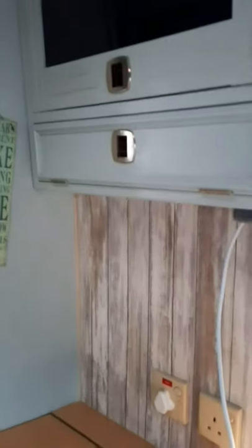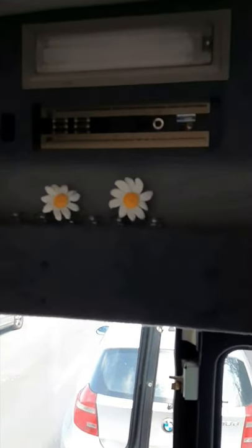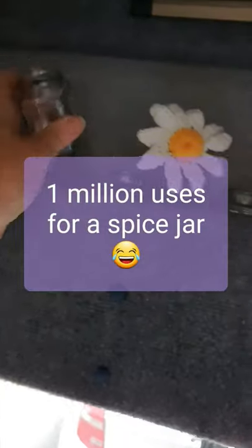That's about it for now. If anyone's done up a camper it'd be really good to have a look at how they've done the interiors. I found these couple of crochet daisies — they're in temporarily — and I also found these spice jars, which actually fit really easily in there and are just about the right size.